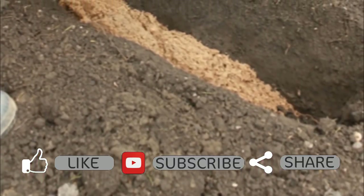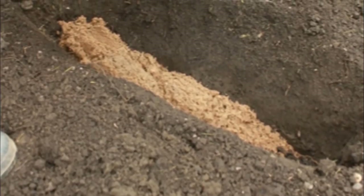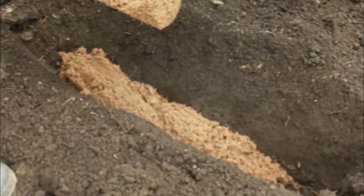With a simple bouquet from a grocery store and a few old potatoes, you can transform your backyard into the rose garden of your dreams.